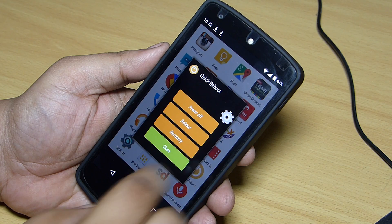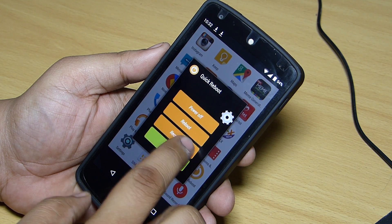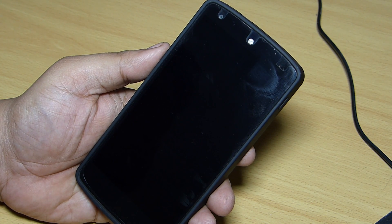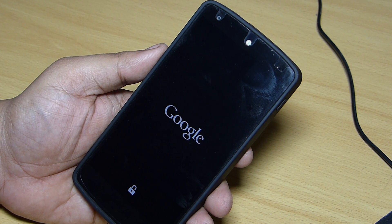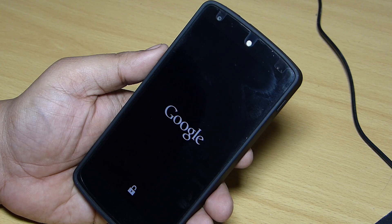First, you have to go into recovery mode, and after reaching recovery mode you have to do an Android backup, so that if anything goes wrong you can restore your device from the backup you've created.